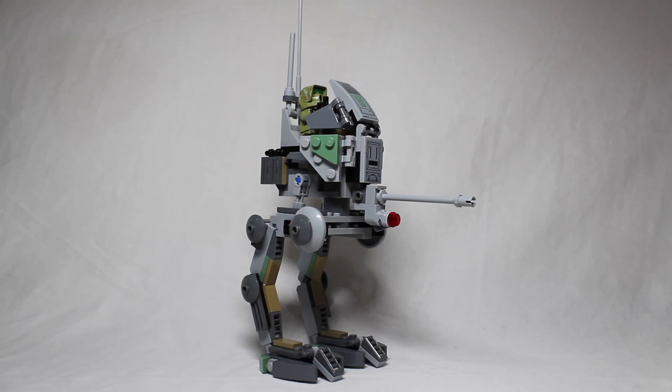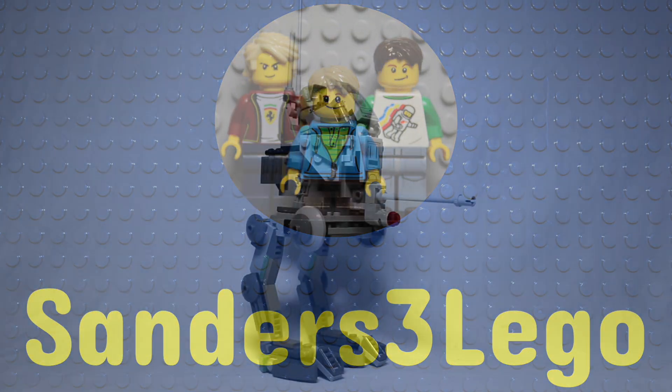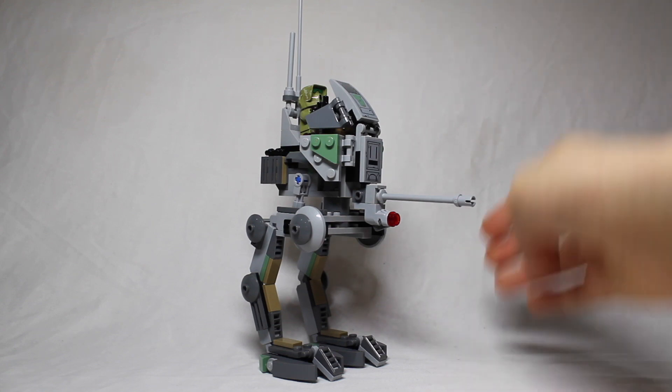Hello everyone, and today I'm going to show you how to turn this into this. I'll be showing you how to scale down your Kashyyyk AT-RT using the same pieces. This is from set 75261 from 2019, the 20th anniversary Kashyyyk AT-RT.